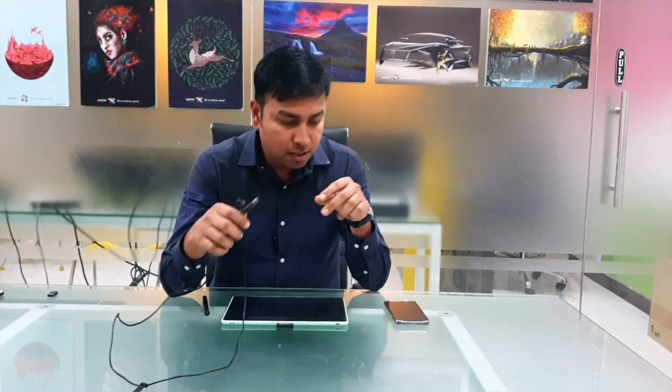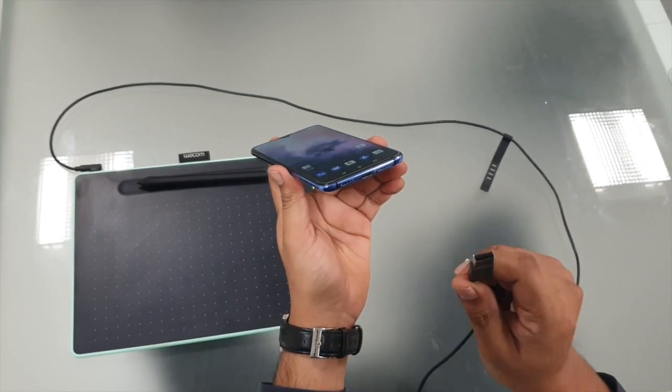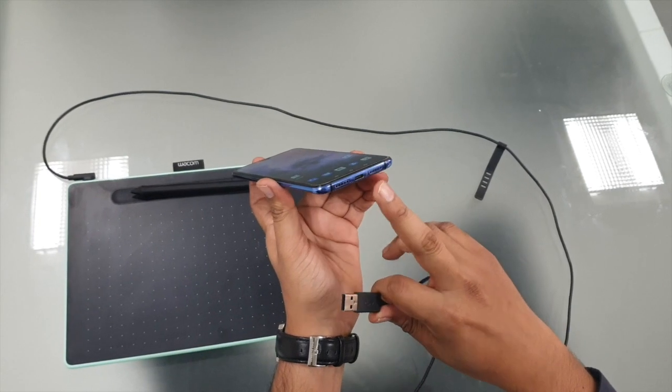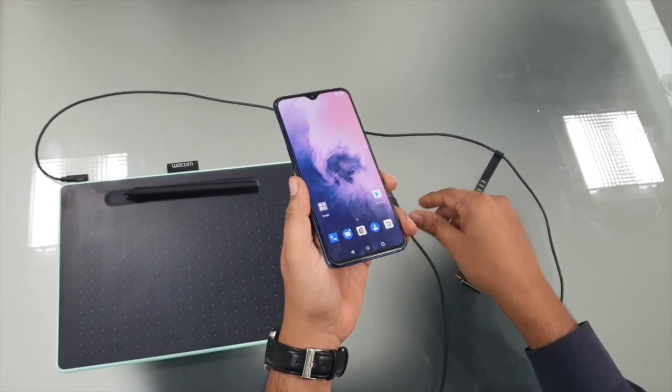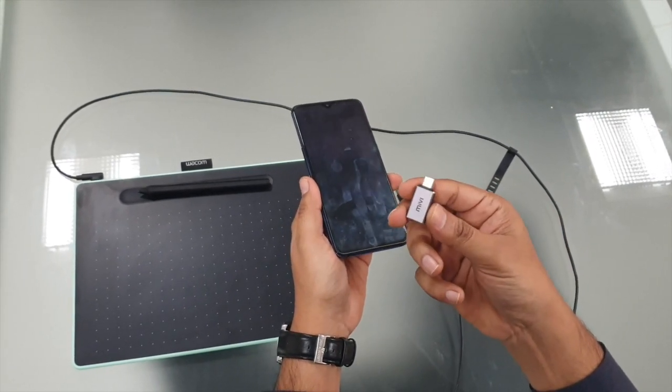Hello guys, today we will learn about how to connect a Wacom tablet to your Android phone. We all know that Wacom comes with a standard cable which cannot be connected to an Android device because it comes with a USB 2.0, and mobile comes with either micro USB or a USB Type-C port. So we might have to get a small adapter called an OTG adapter.